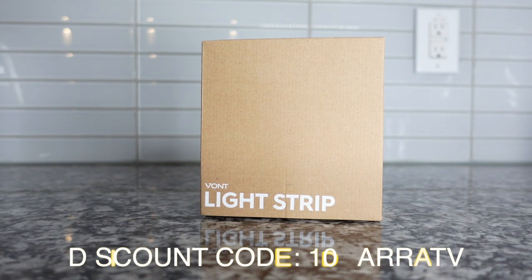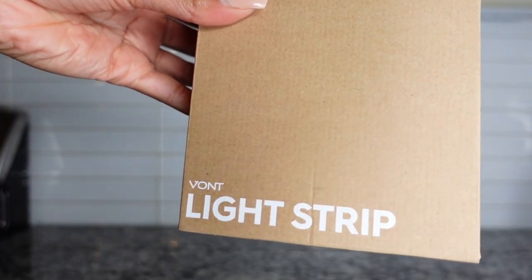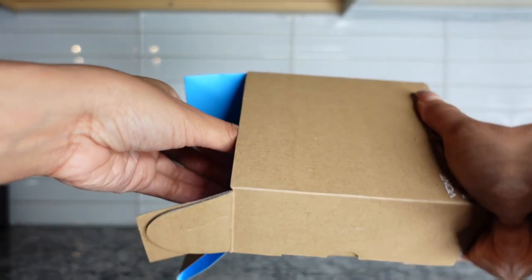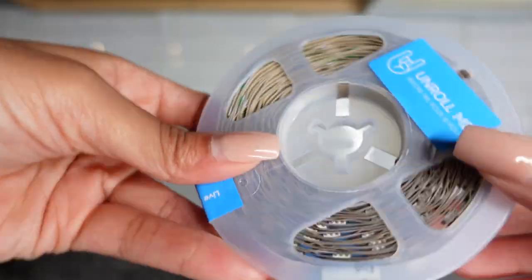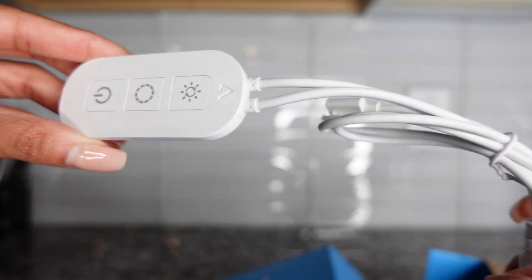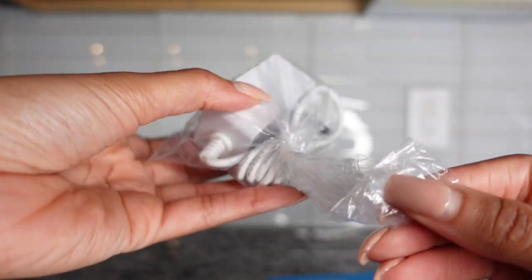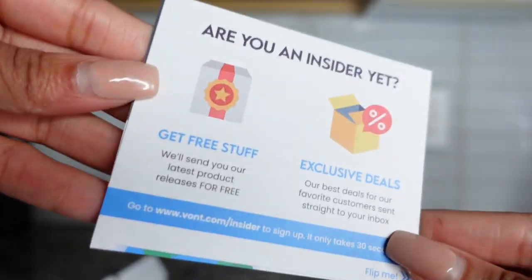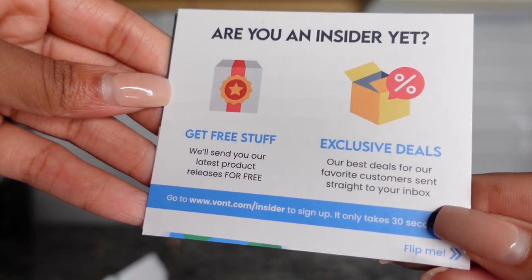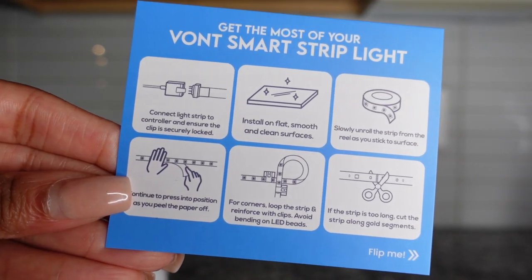Before we get into today's video, I would first like to thank Vaught for sponsoring this portion of the video. They have sent us a 16.4 foot long light strip, good for enhancing home decor. Inside the box is this adhesive light strip, which comes with a remote. This is where you power it on, and it also has a button that changes the lights to different colors, and it plugs right into the wall.